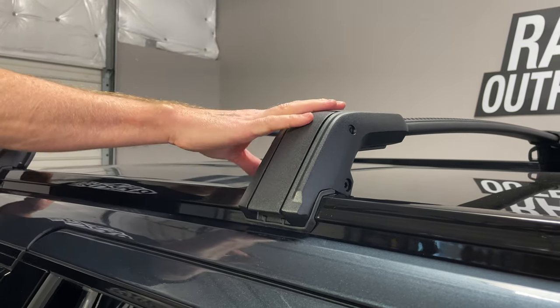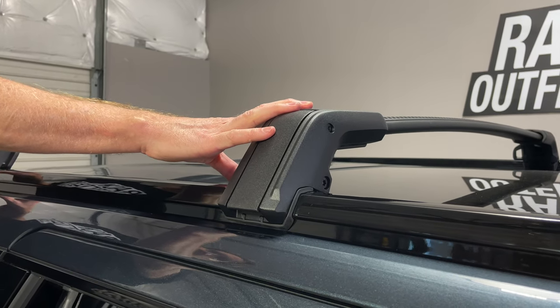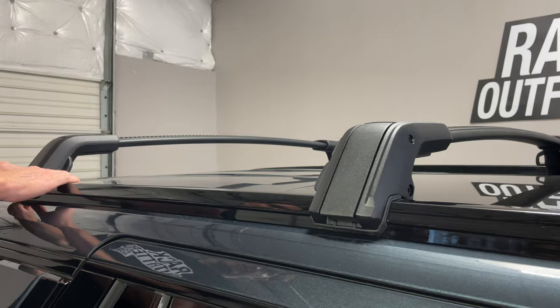Here we have the bars positioned at 32 inches from front to rear. However, the bars can be spread further apart, all the way up to 51 inches, providing more support for longer loads.